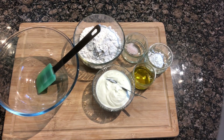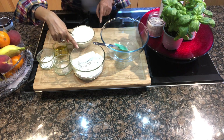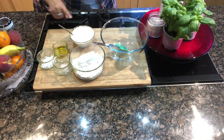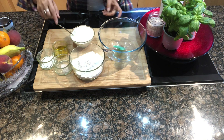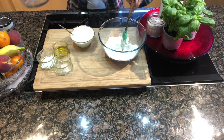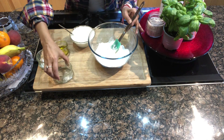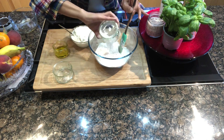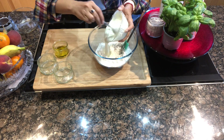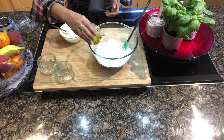For the first step we are making the dough. We need plain flour, some salt, some baking powder, a little oil, and yogurt. I'm going to mix the plain flour with the salt and baking powder, then add the yogurt — we'll mix it in gradually, little by little.